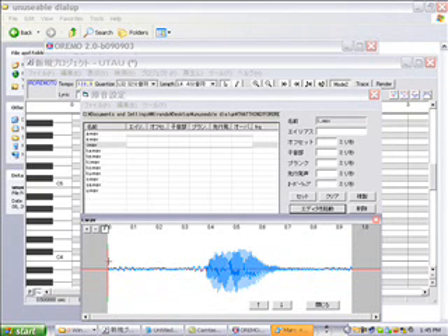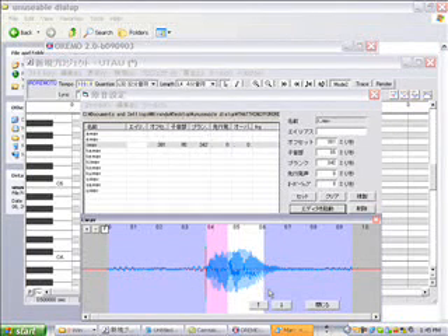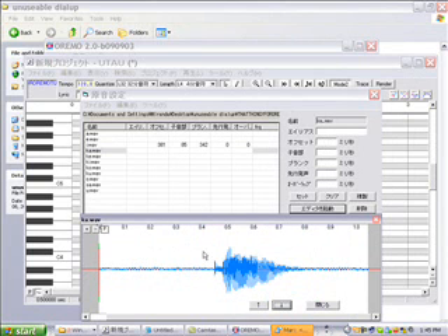I will skip the vowels because the vowels are all the same. To configure a vowel, you pull over the pink, then you pull over the blue. The pink covers the first part of the vowel so it stabilizes it, and then you pull the blue over to cover the silence and the unwanted parts.